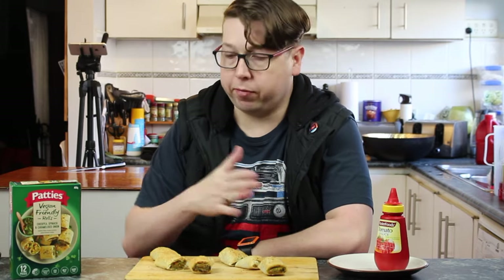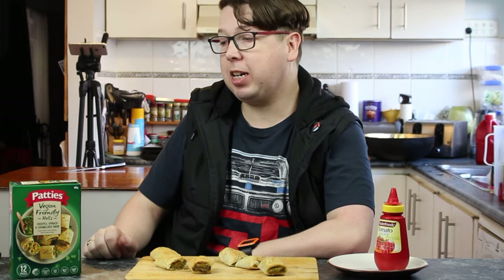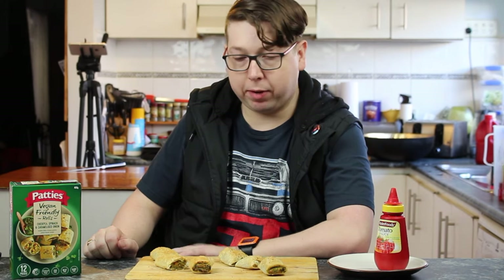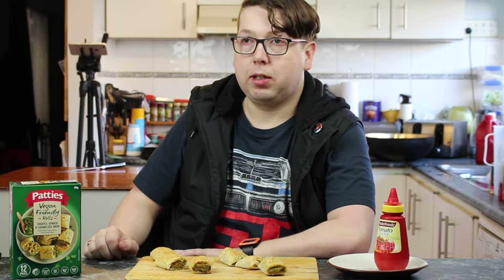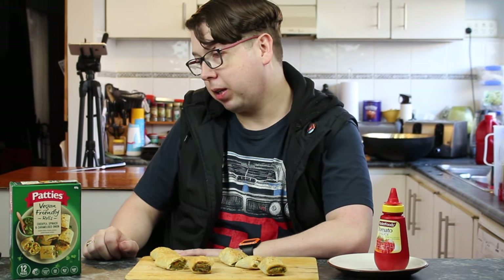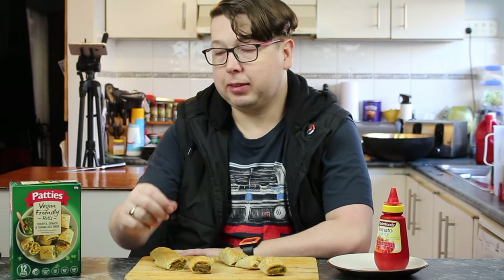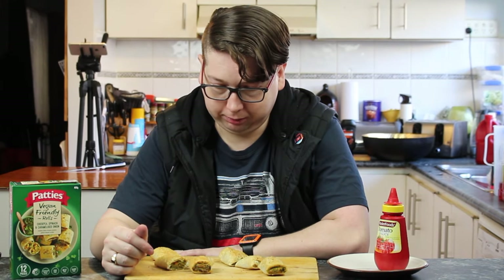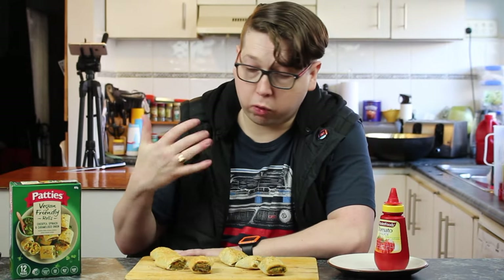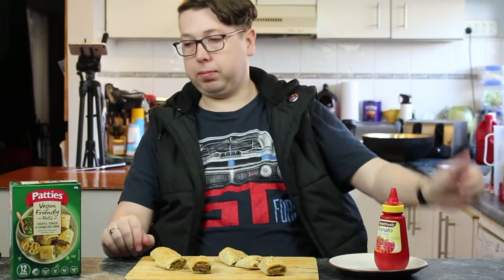We've got three each of both of them. The pack does come in a pack of 12, which is awesome. These are the Patties Vegan Friendly Rolls — no meat whatsoever, so cows and chooks and pigs are all very happy. What's in them? Chickpea, spinach and caramelised onion. I like the sound of the caramelised onion and spinach. There is quite a good aroma coming off these — it's smelling amazing. They smell like normal sausage rolls.